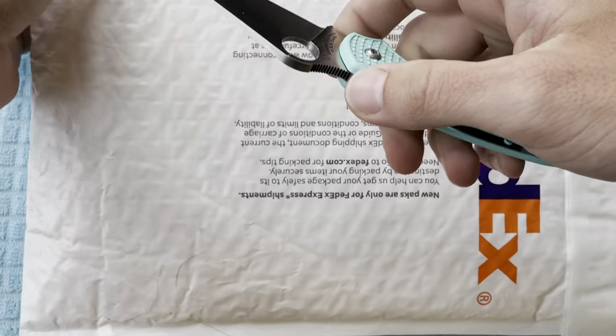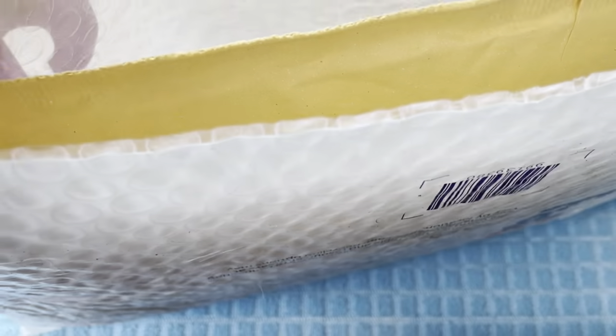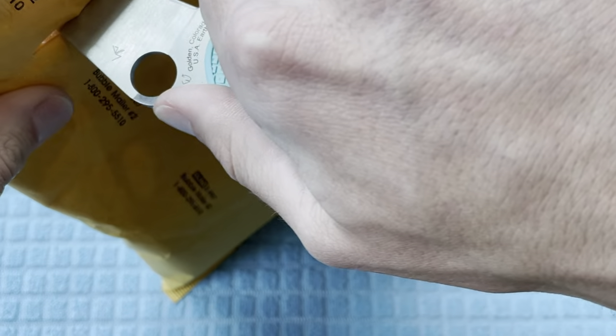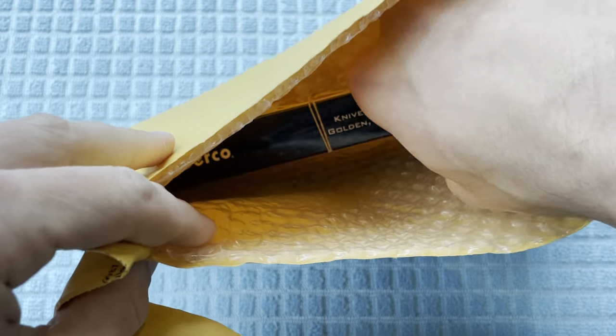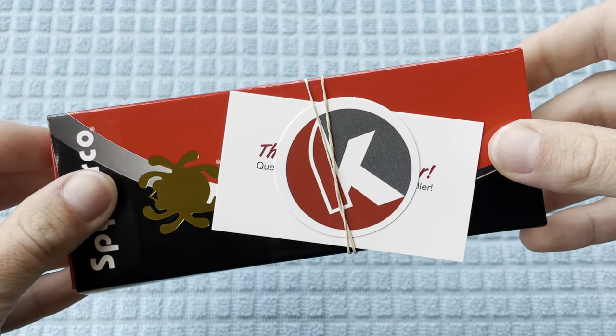What's going on YouTube? Florida Man Knives here with an unboxing video. Getting right into it, opening this guy up. We're gonna have something that looks like it is double packaged, so major props there, and the information on the inside. Opening up this one and we're gonna get this box out of here. You can see this is gonna be from Knives Plus and it's gonna be a Spyderco.